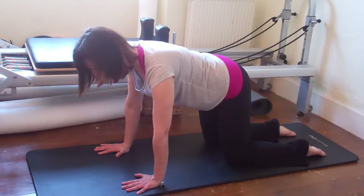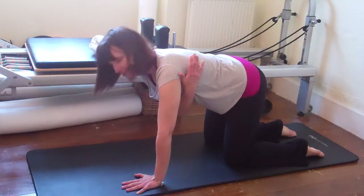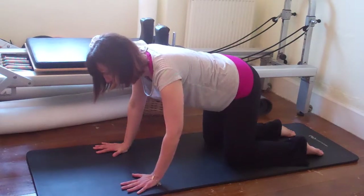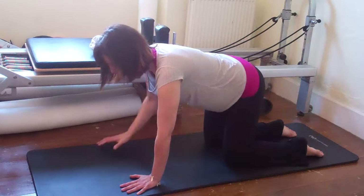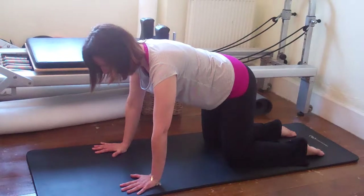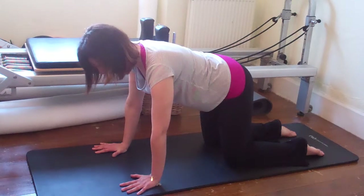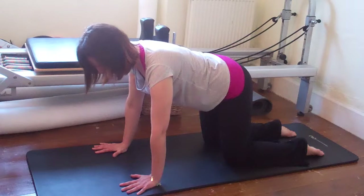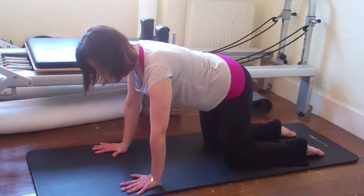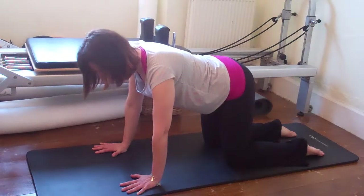Now think of the back edges of the armpits coming forward towards the floor so we're not sinking down between the armpits — otherwise the shoulder blade starts to lift off the ribs. We're trying to activate and strengthen the serratus anterior muscle, which wraps around here onto the ribs and really helps to keep the shoulders stable. The abdominals draw the hip bones towards each other, keeping the length of the spine — not overly arched or tucked under.